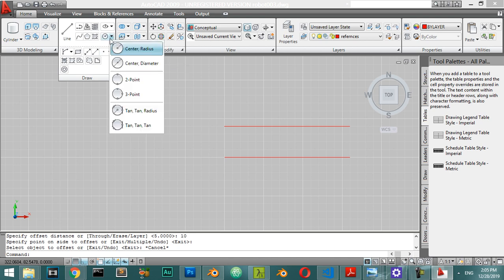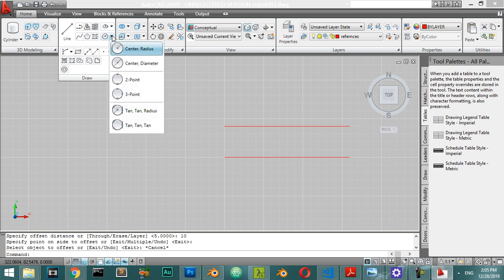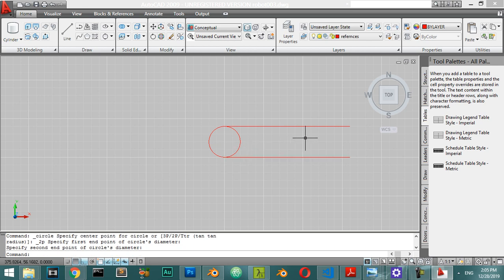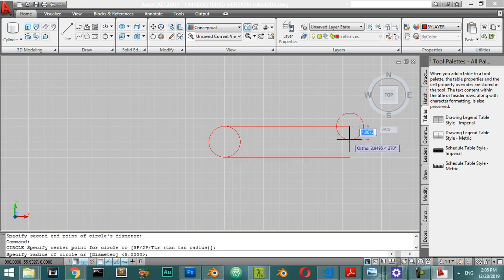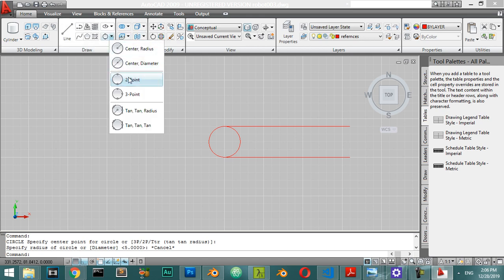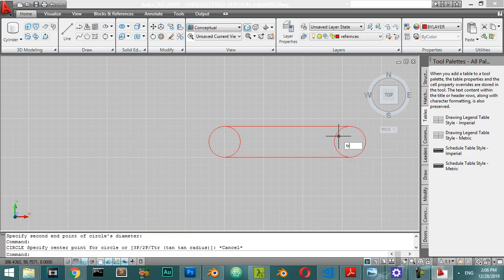We will make an arc - go to draw and make an arc from here. We have the arc and we will select this one and again select two points and this one. After that I will trim.